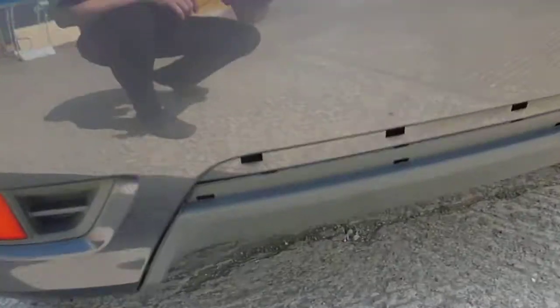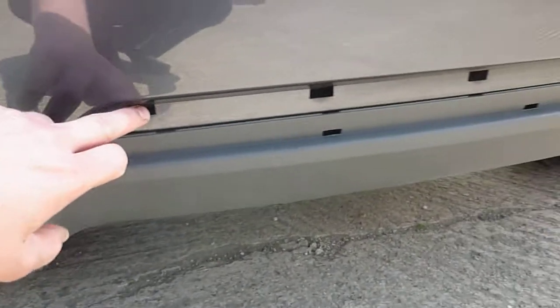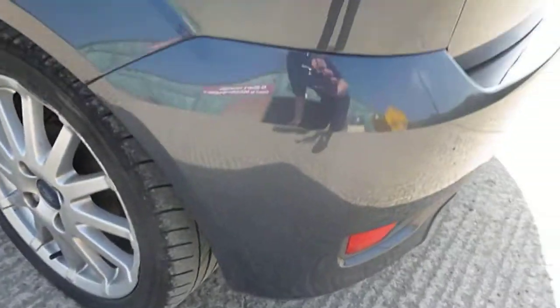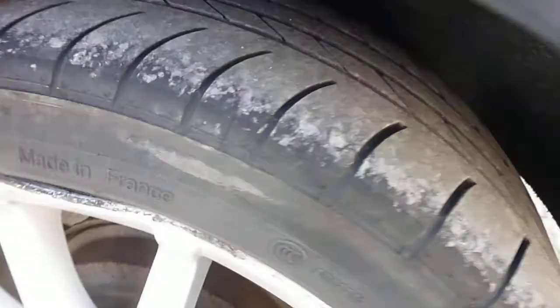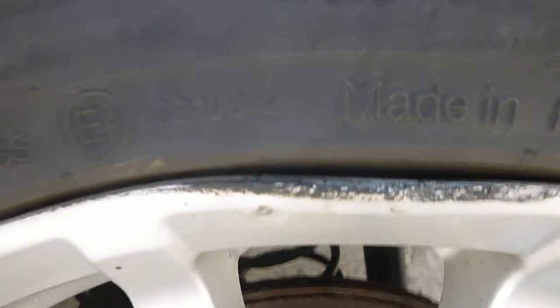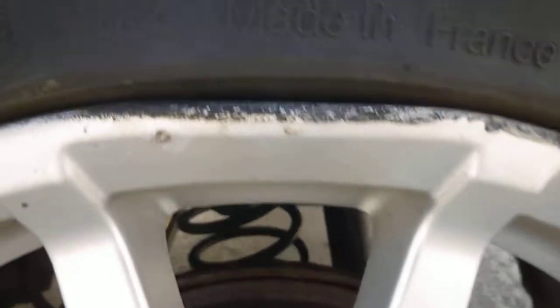We'll start with the rear bumper. Just in the rear bumper there's a plastic trim missing. Bumper corner's fine. Just on the near side rear tyre that's 3 to 4 mil tread. The alloy wheel does want a refurb just around the edges, but there is, as you can see, a bit of a bend on the alloy wheel.